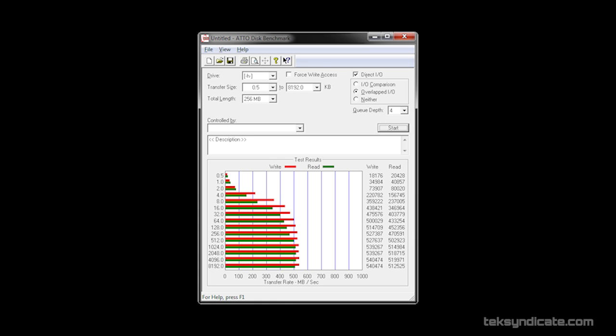Benchmarked using ATTO: the write speed we got is 540.474 megabytes per second, and the read speed is 519.971 megabytes per second. Compare that to the Vertex 4 — we only have the 128 gigabyte version. The Vertex 4s get faster as you go up. The 128 gig write speed is only 205, but the read speed is 498.256. The 256 gig write speed is 380, and the 512 gig Vertex 4 write speed is 475.